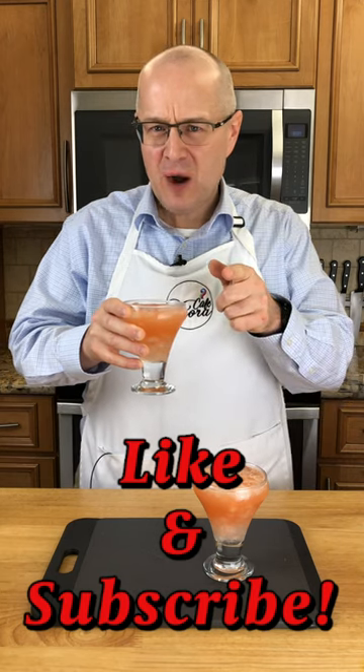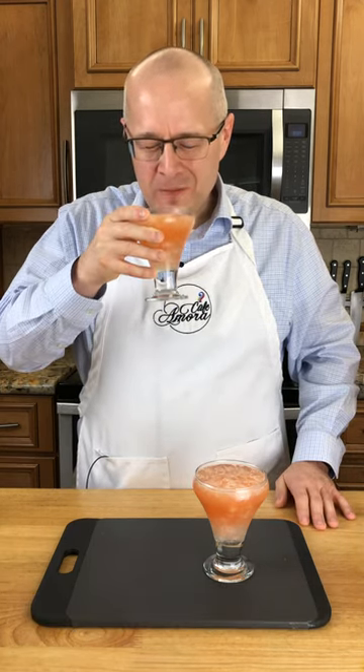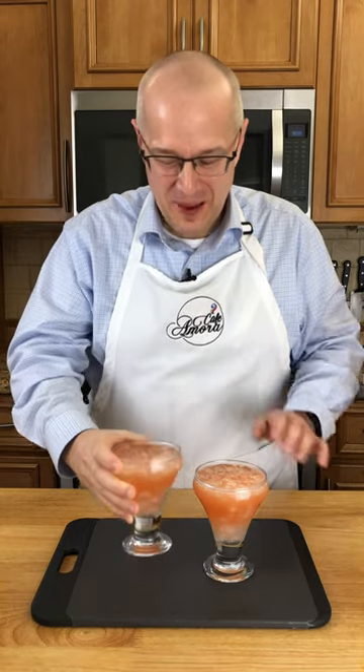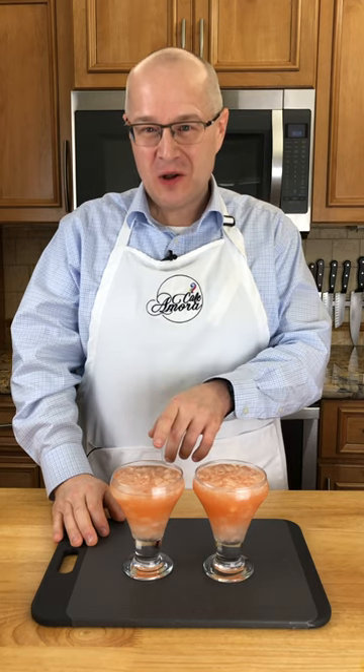Alright, so that's how I make a hurricane. Now let me give this a try. Before I do, slap that subscribe button. Okay, that is dangerous. That is so good. You cannot taste any alcohol in that, but it's got a lot in there, trust me.